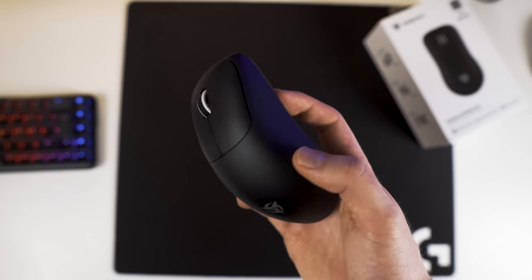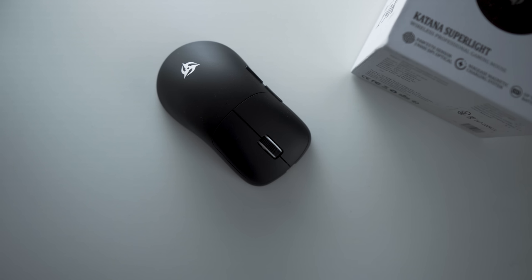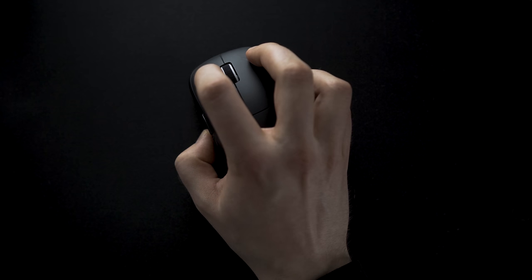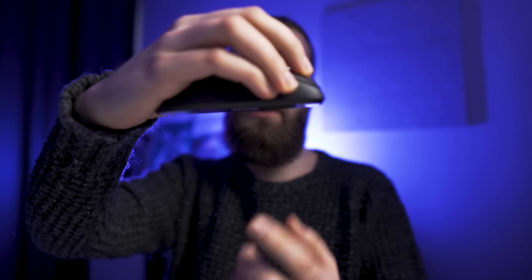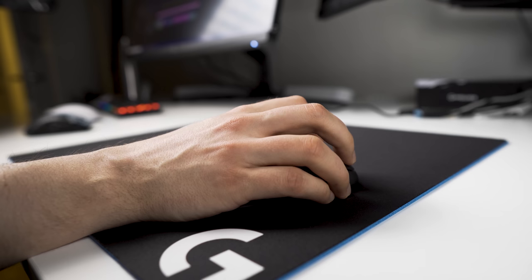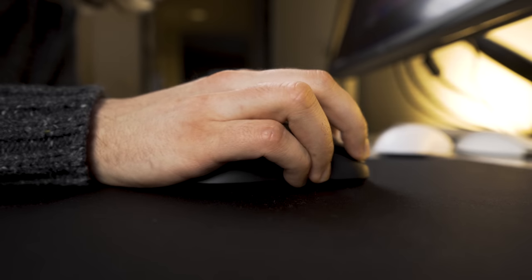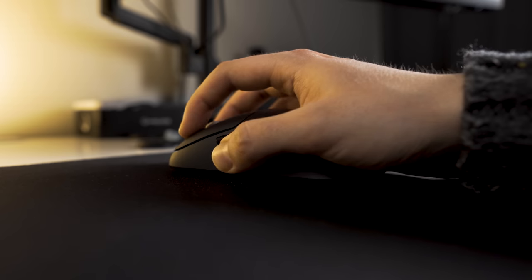I would not recommend this for small hands unless you really prefer larger mice. To me it's most optimal with any kind of claw grip — whether you have a relaxed or aggressive claw or any kind of hybrid, it will work very well. The main advantage of the shape is that you really do not need your fingers to touch the mousepad at all if you don't want them to, but if you want to, you can also position your fingers more towards the bottom for that additional friction.